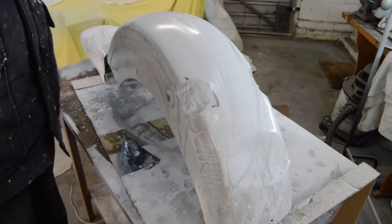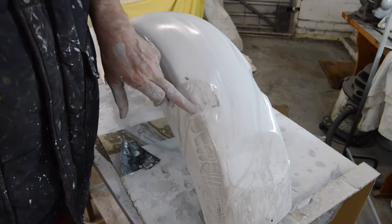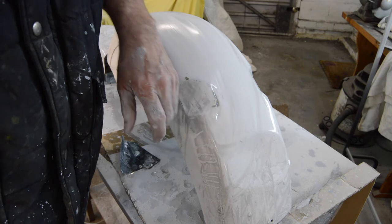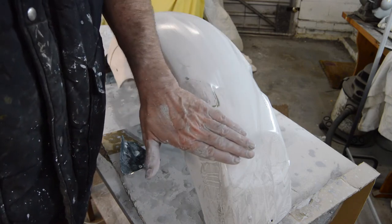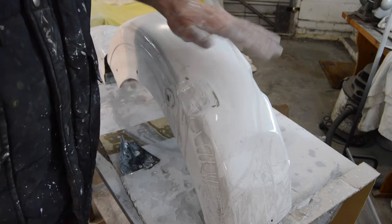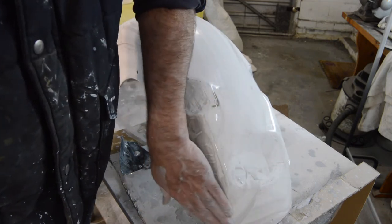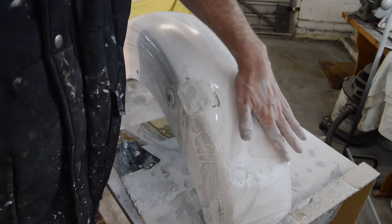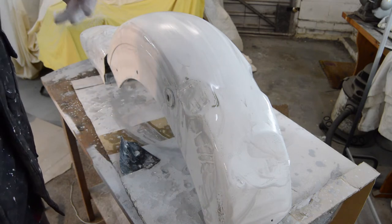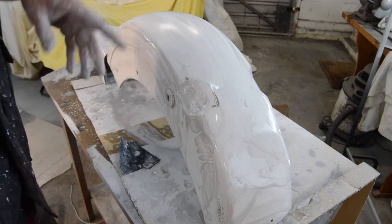With all the black guide coat rubbed through, there's still a bit more work to do around this edge — that rippling is from the original pressing, so I'm not going to get too worried about that. Where I've gone through to bare steel I'll just use a bit of aerosol to cover it and give it a very light tickle off. The only place so far that worries me is the fender tip where I had to do the welding and filling.